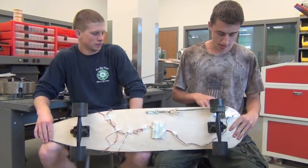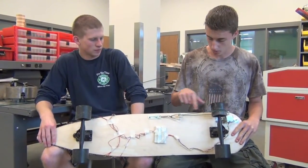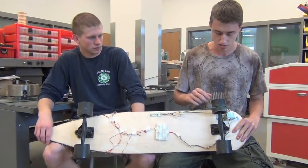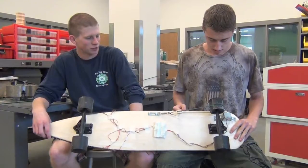We were originally just going to run it pulley — I mean motor to wheel. We were going to put the motor over here, but there was too much tension on the wheel so it wouldn't spin as fast as the other wheels. So we had to come up with this belt tensioner.